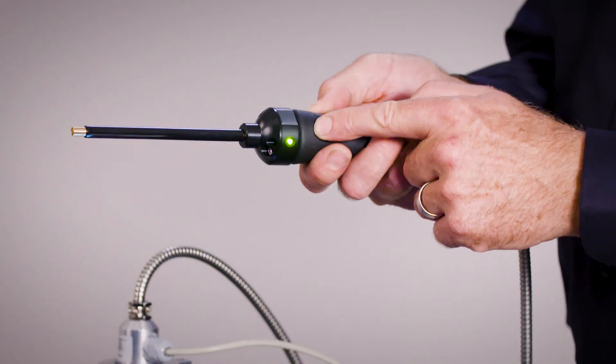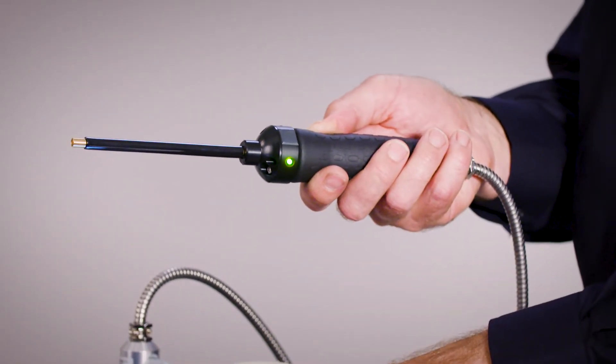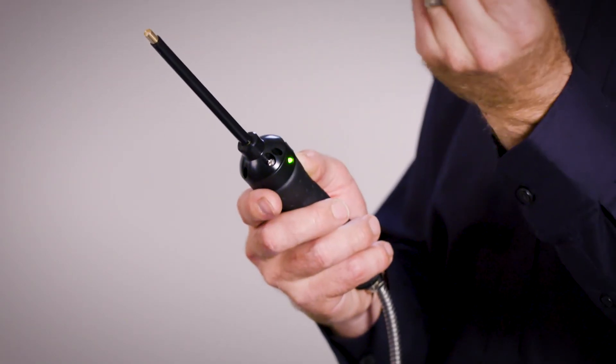There are indicator lights that correspond to the high and low set points inside the ELD500. It's a very good idea to try to keep the tip of the sniffer probe clean.